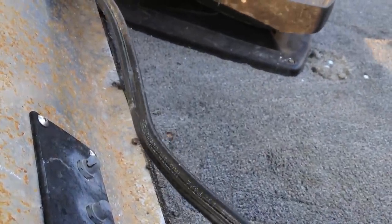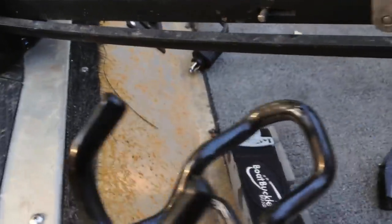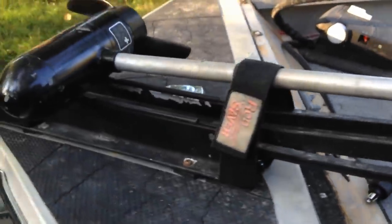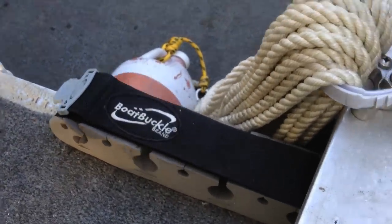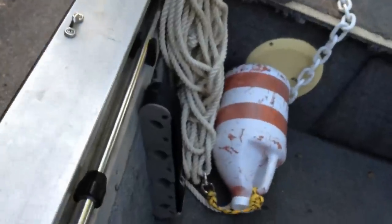The carpet's really coming off this boat, but what do I need carpet for — I'm going to get catfish guts all over it anyway. I've got straps to keep the rods strapped down — some boat buckles here and here for rods on top, and boat buckles for the rods to go in.